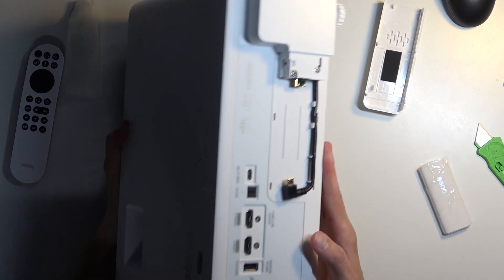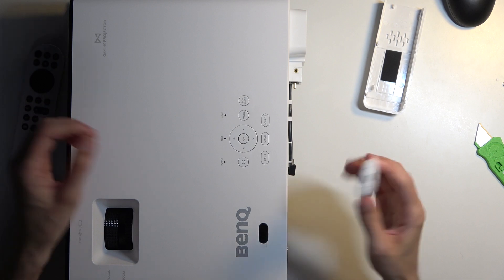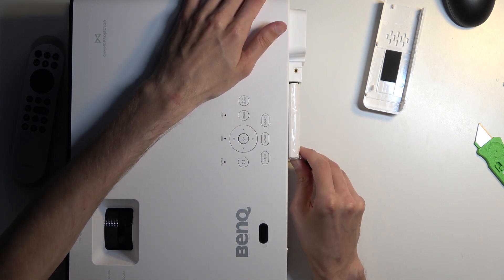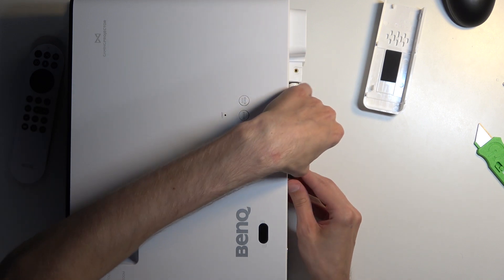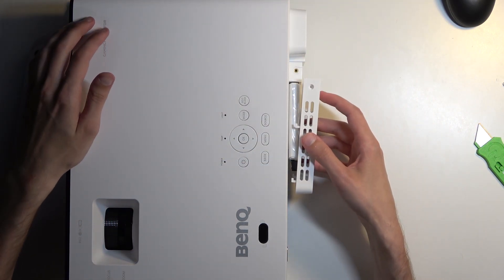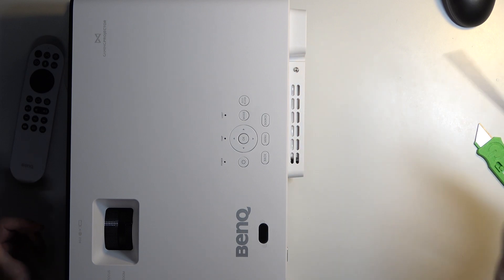Here you can see we have the HDMI port right over here and a cable to plug in power. Let's grab the little stick and plop it in. Then plug in the power for it — like so. Grab your cover, push it back on, and then screw it back on.